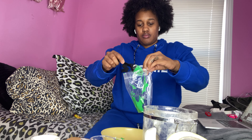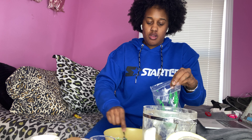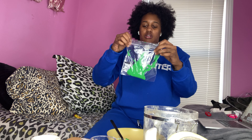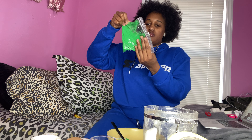Pour it in the bag. If you don't want your hands to get messy you can wear gloves. Then once you get all of it, you'll zip up the bag. Block it and squeeze it, then make sure all the air is out of the bag — and there you go. Once it's done it will look like this.